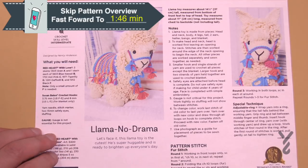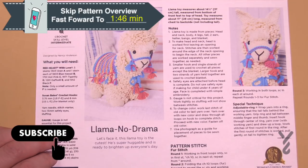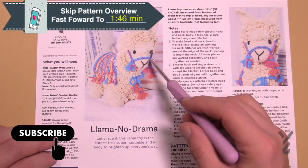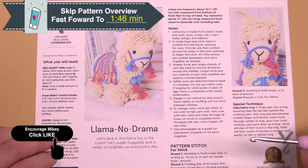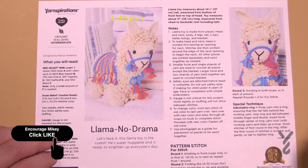Welcome back to The Crochet Crowd as well as my friends over at Yarnspirations.com. Today is the Llama No Drama Stitch Along and we're moving on to the body next. At this point in the tutorial series we have just filmed the head, and today we're going to move on to the body. Let's go to the instructions and begin.